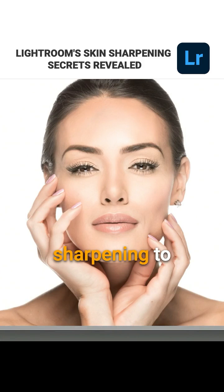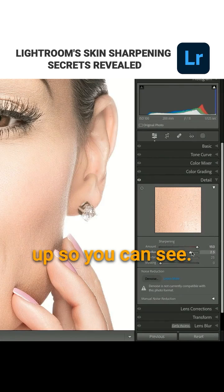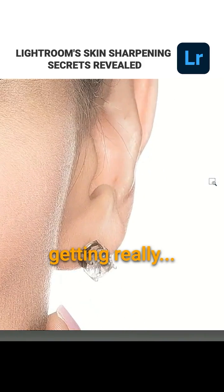What happens is when you apply sharpening to women's skin, it starts to look gritty. Let's just crank it up so you can see — look, her skin's getting really gritty. Look at that.